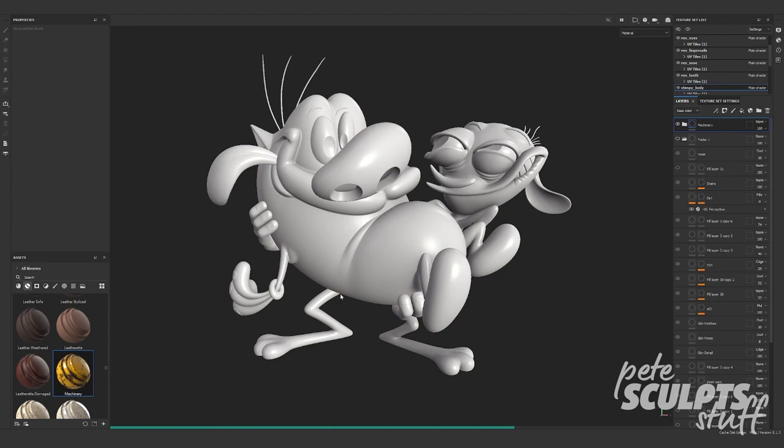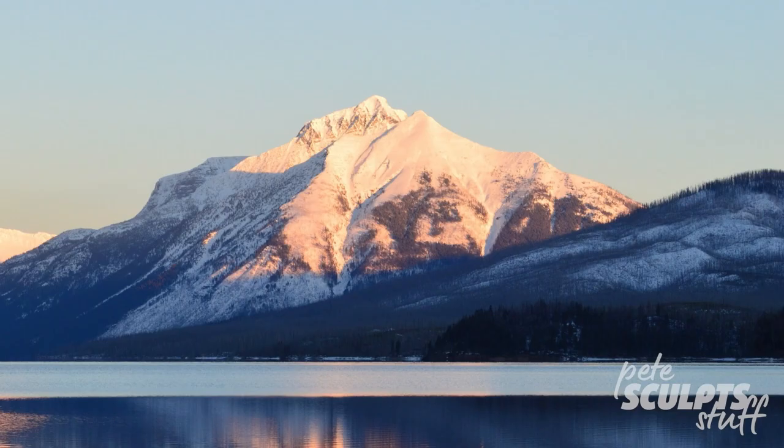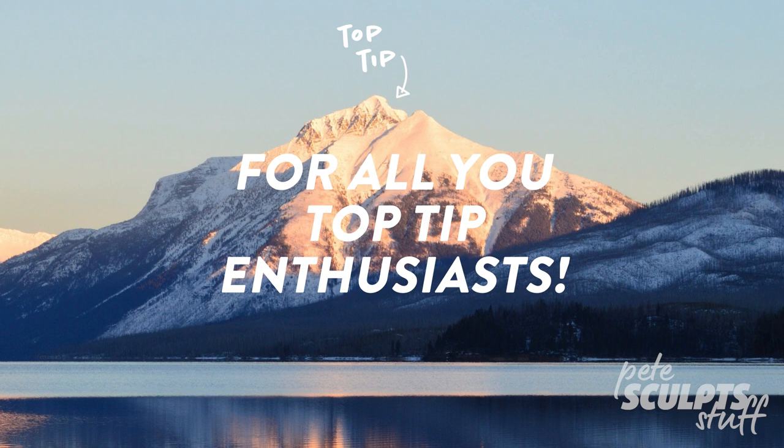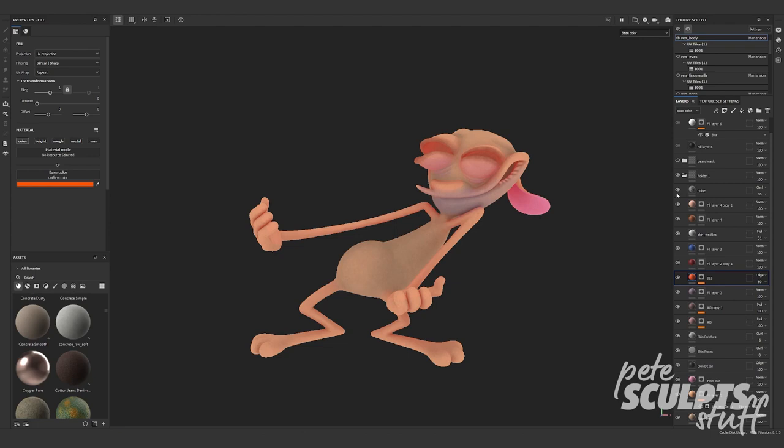I like to start off by throwing on base colors so I get a general sense of where everything will go, and then I can focus on building up paint layers. Here's a top tip for all you top tip enthusiasts: periodically viewing your model without any lighting information can be a great insight as to whether you're adding enough detail into your texture maps. If the raw diffuse map has enough color variation to show the model's form without any lighting present then I know I'm on the right track.